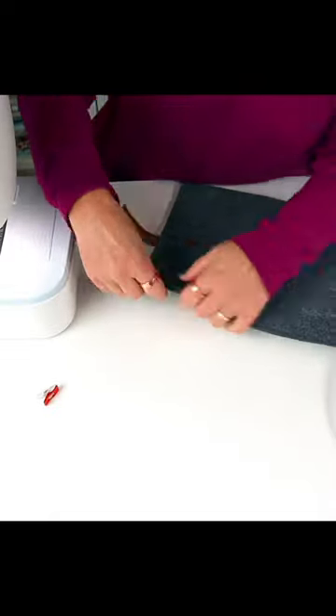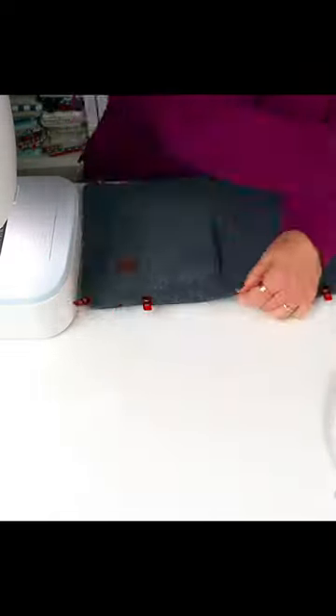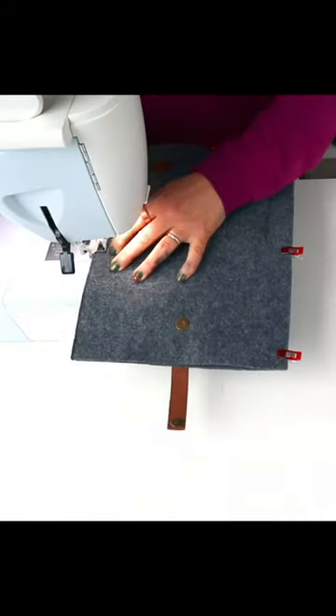Lay the rectangles wrong sides together, and stitch down both sides and the bottom close to the edge.